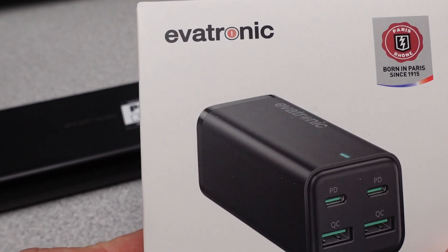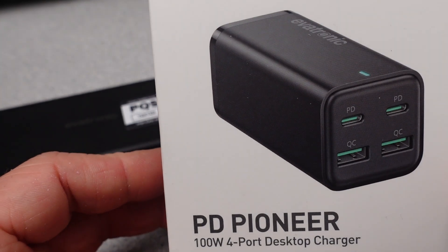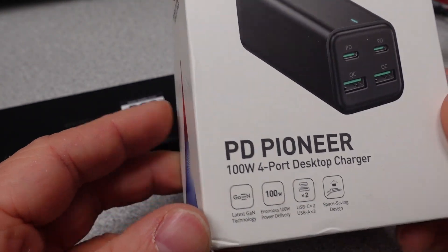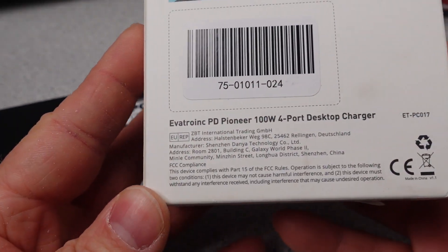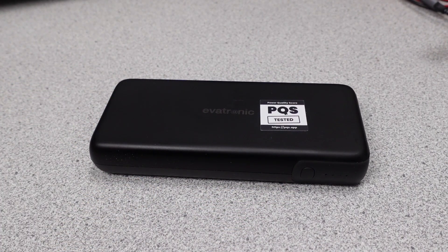I also have this Evatronic 100W power adapter, which looks like the same adapter as the Bassius 100W desktop, so it should be interesting to check out. There is a schedule on my website of upcoming videos. I am still working on the rating system for these power banks. Check the description for affiliate links. Thanks again, and goodbye.